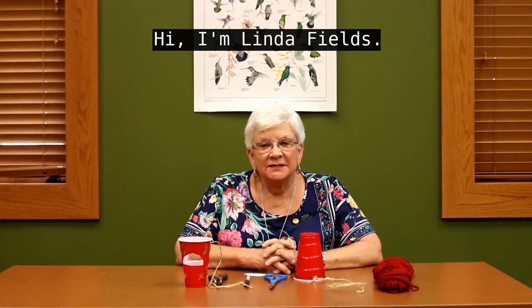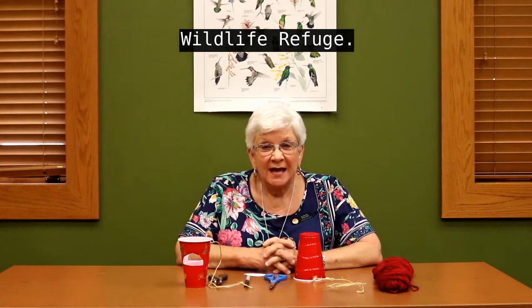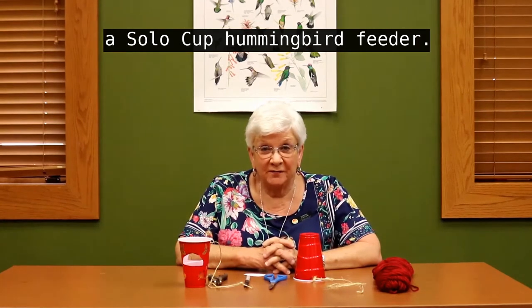Hi, I'm Linda Fields. I am the current president of the Friends of Tennessee National Wildlife Refuge. And today, we are going to be making a Solo Cup Hummingbird Feeder.